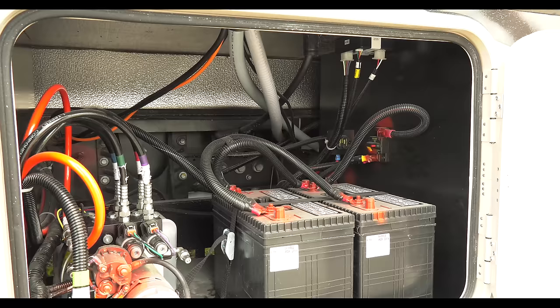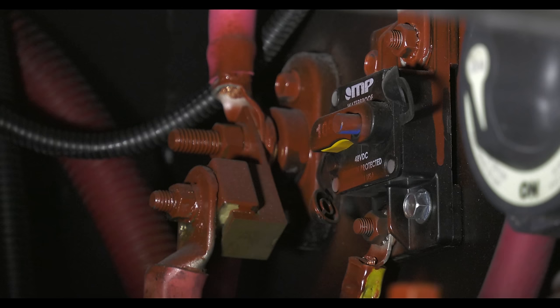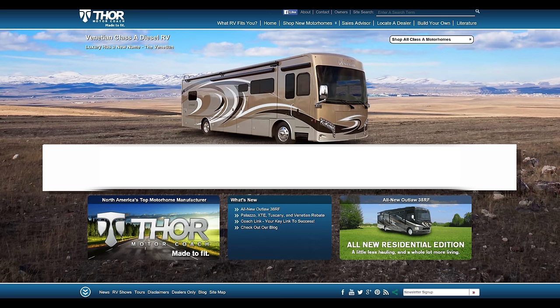Your generator also has a circuit breaker. If your generator stops running, locate the breaker on the generator and reset it. If that doesn't do the trick, find the bay with your house batteries. See this 100-amp breaker? If the tab is down, simply push it back up to reset it. This breaker also powers your leveling jacks. If your fuses or breakers continue to blow or trip, you're going to need to get your rig into a service center to be checked out.